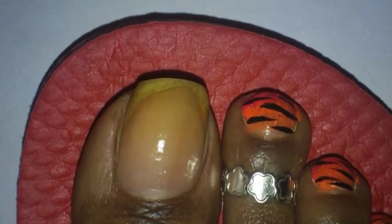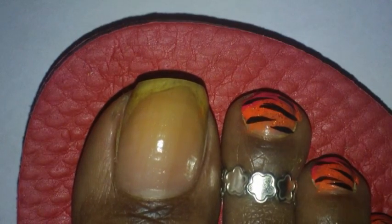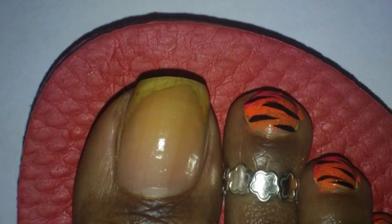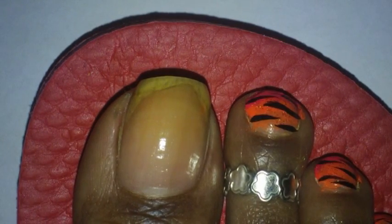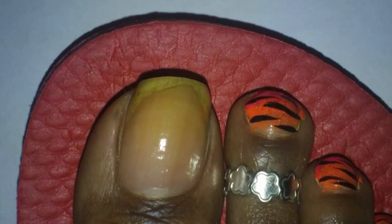So I'm going to start off with the neon pink paint. I'm just going to paint some on the tip of my toe, and I'm pretty much going to do somewhat like a gradient effect using my paintbrush.